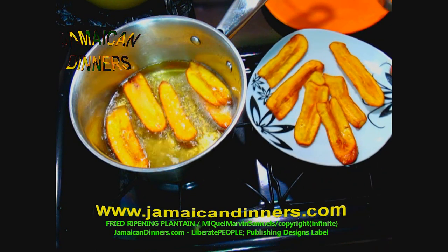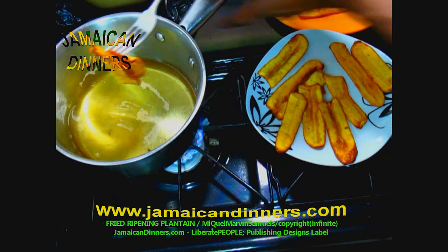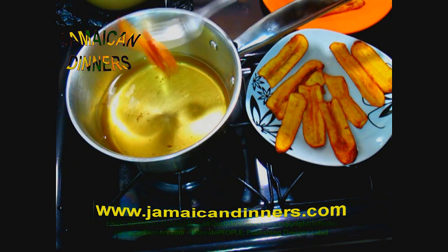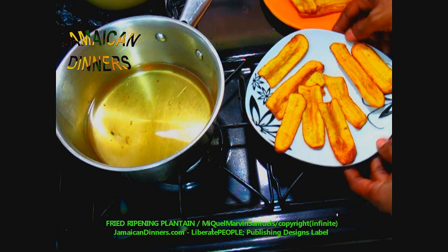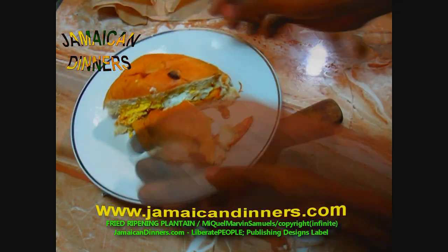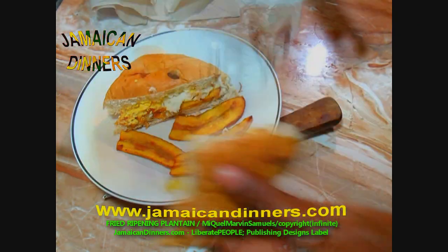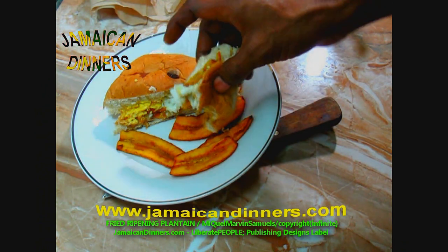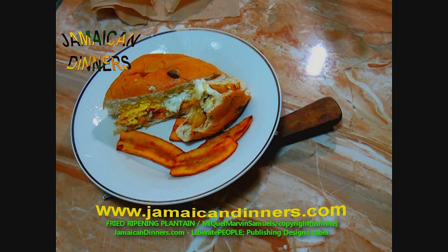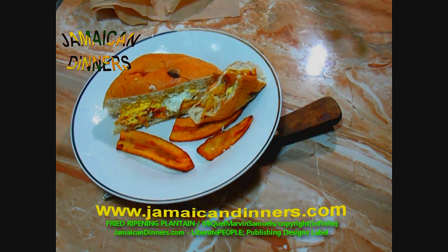Plantain can be eaten raw — cooking it is just something we do. We cook it mainly for breakfast, fry it for a snack, and cook it in food like boiled hard food. I've also made plantain tart — a kind of pastry, very nice. This deep-frying method is much more effective, it doesn't smoke up the room. Fried plantain is kind of sweet — about 15% sweetness, nearly the same as an apple. Yeah man!